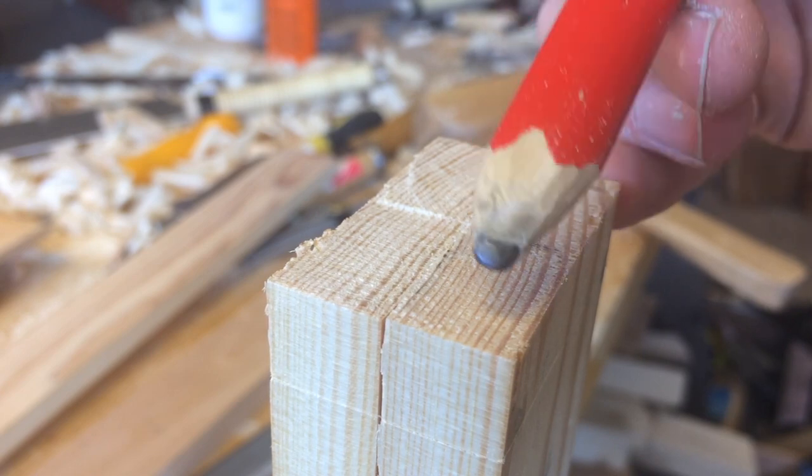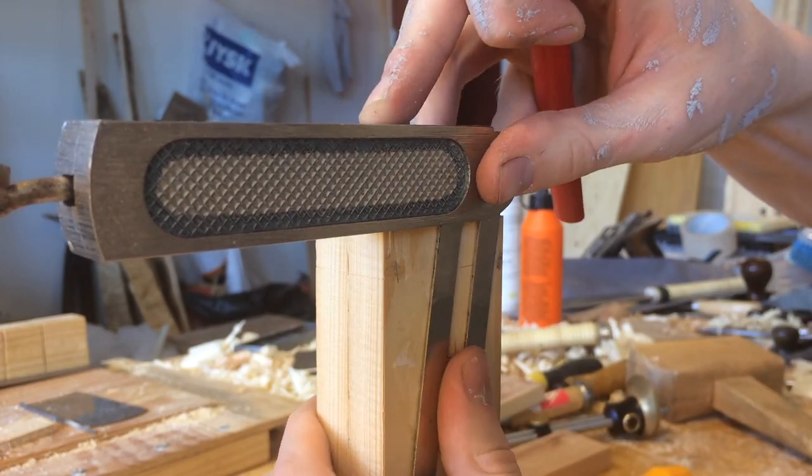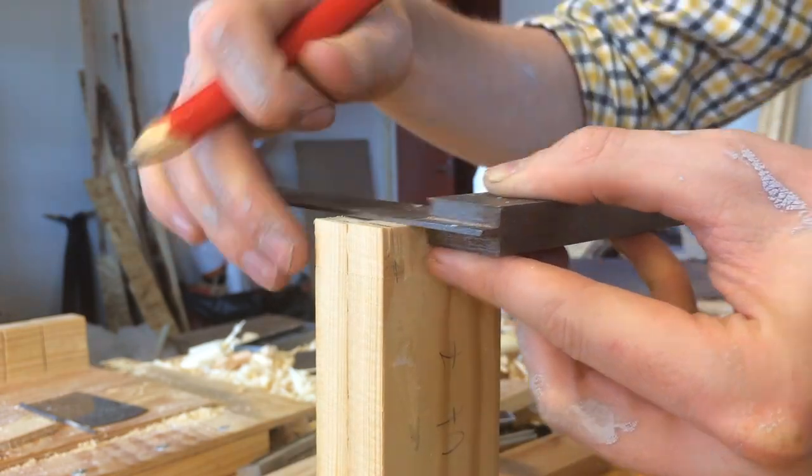Because each drawer is a little bit smaller than the next, I just eyeballed the spacing of the tails rather than individually measure and calculate for every drawer.